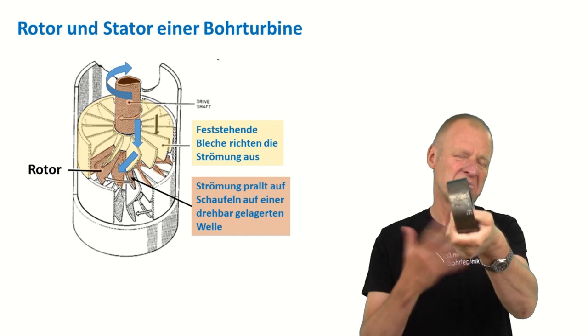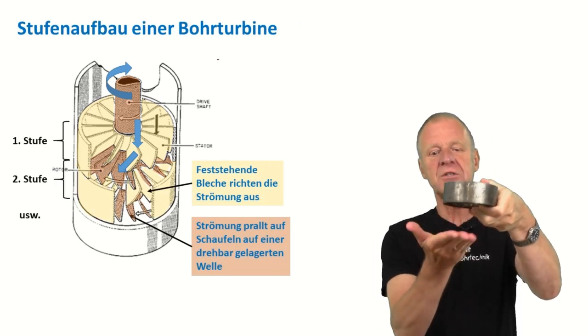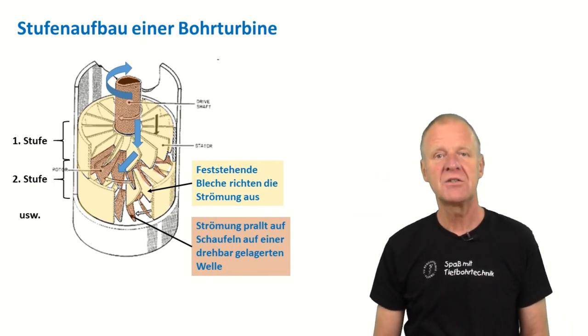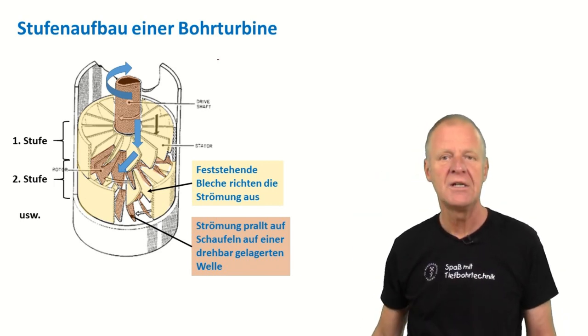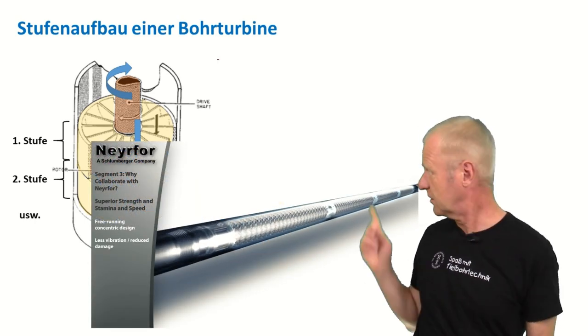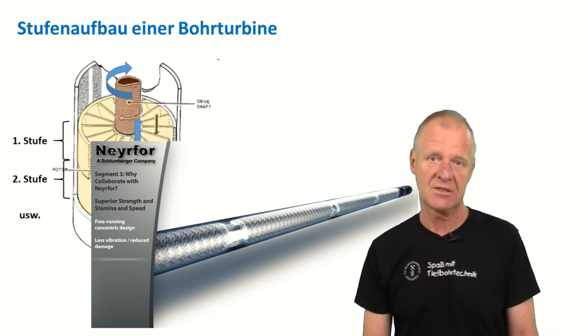However, such a single-stage turbine is not very strong — it generates only limited power. But you can install many turbine stages in a row, and with each additional turbine stage the torque of the turbine increases. We can see such a multi-stage turbine here. It can be quite a long tool in total.